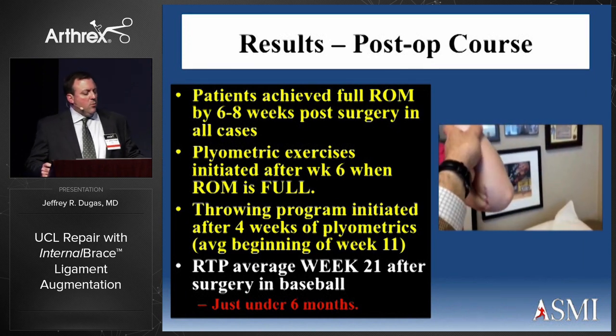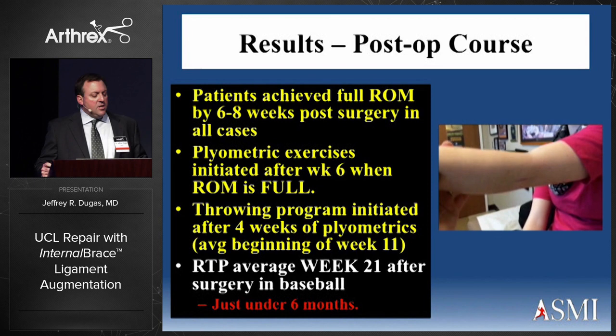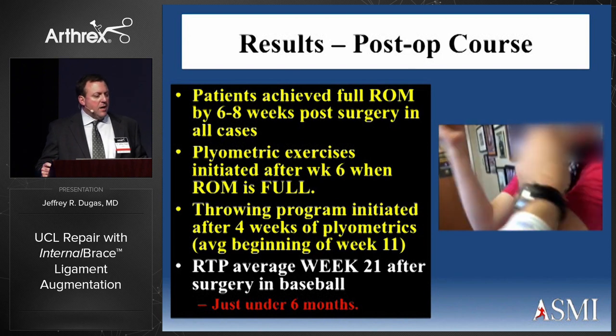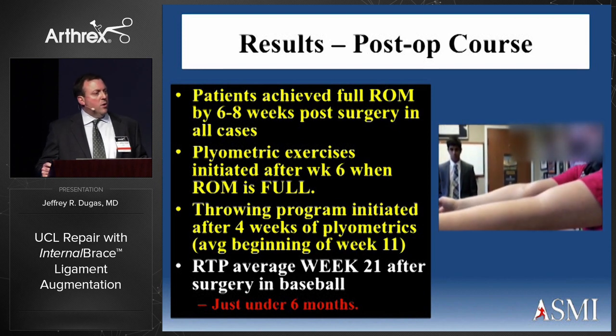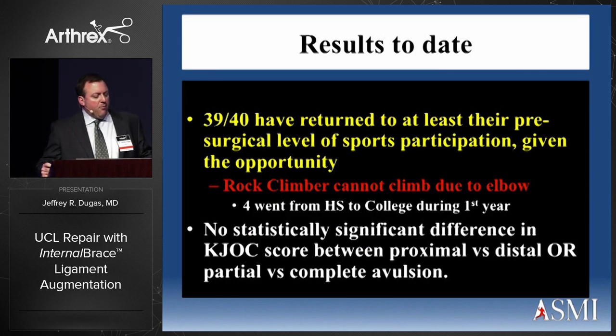Patients achieved full range of motion by six to eight weeks post-op in all cases, except the patient with heterotopic bone. Plyometric exercises are initiated after six weeks when range of motion is full, and the throwing program is initiated four weeks after that — averaging around the beginning of week 11. Return to play for baseball averaged 21 to 22 weeks, just under six months. To date, 39 out of 40 have returned to at least their pre-surgical level of sports participation, given the opportunity.